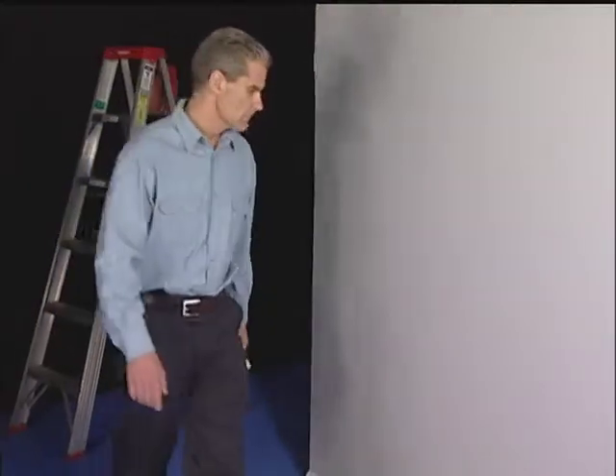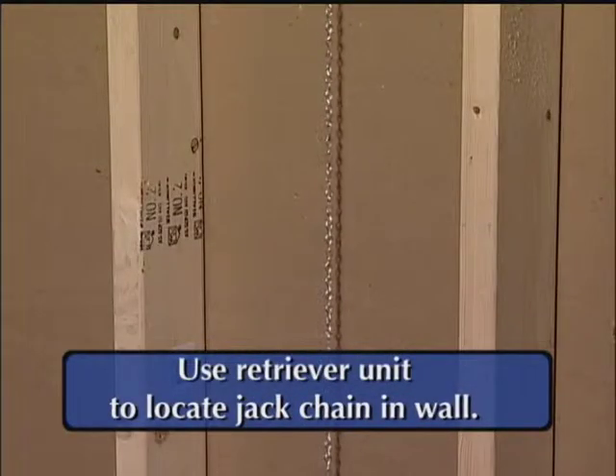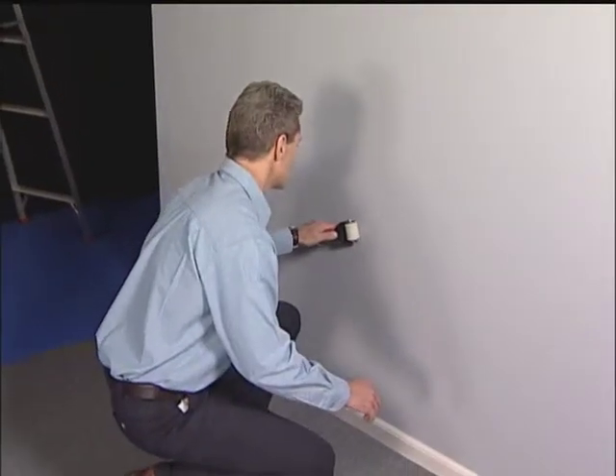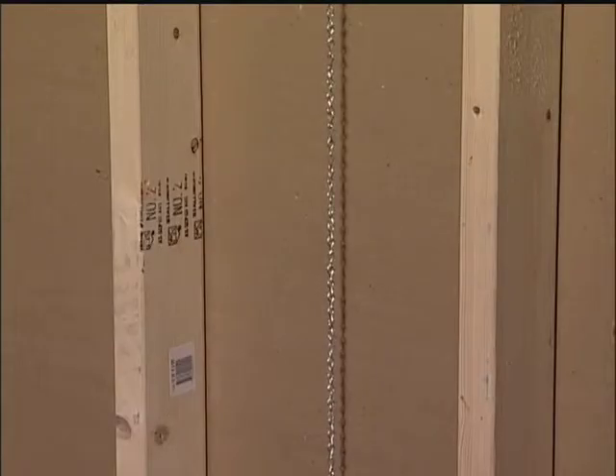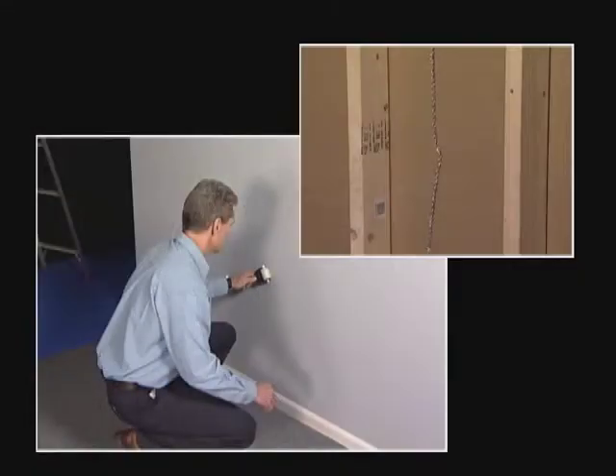The installer will now use the retriever unit to locate the jack chain suspended in the wall. Slowly move the retriever unit left to right at the outlet location, listening for the chain to make contact with the sheetrock. The jack chain will be magnetically pulled against the sheetrock when the retriever unit passes over it.